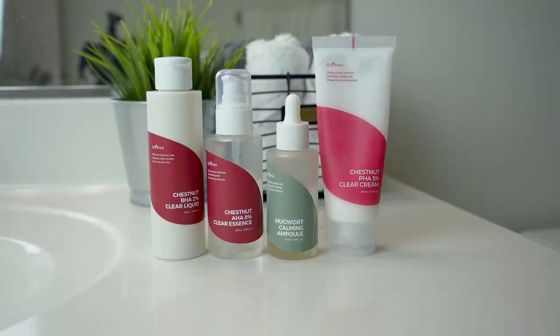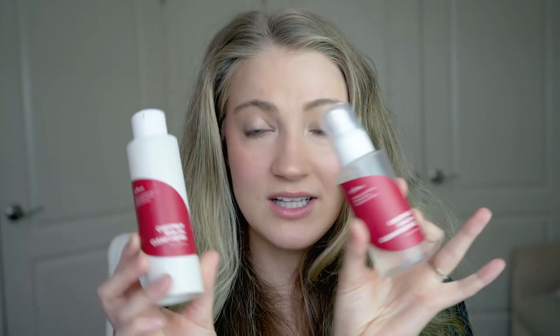For today's video I'm going to be reviewing and demoing a variety of products from the Isntree Chestnut line. These are specifically intended for those wanting to clarify their skin, maybe with acne prone skin, and I'm also going to be talking about the Mugwort Calming Ampoule.